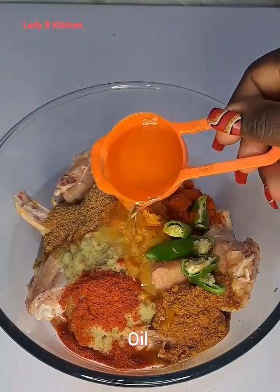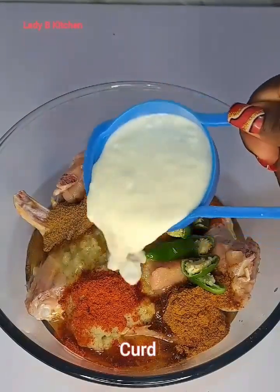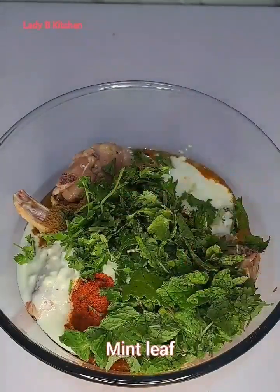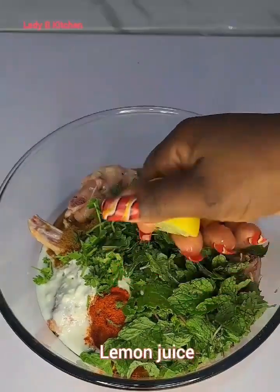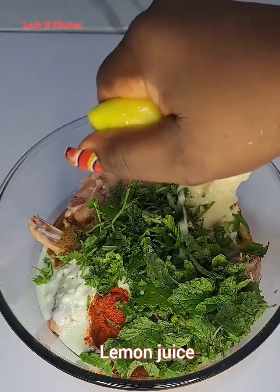Chicken biryani is one of the most popular foods in India, and this biryani is known all over the world — there is no country you go to where you will not see chicken biryani. It is all over the world because of the goodness of this food. This food is just so nice; if you know how to make this, you are going to enjoy it.